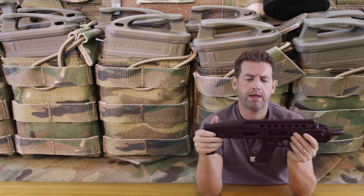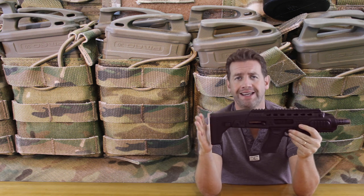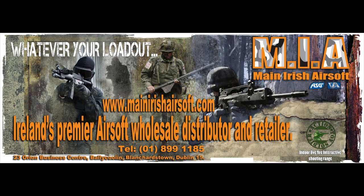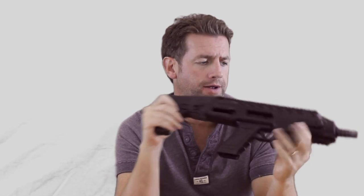Hi, welcome back to Oddi's Airsoft. Today we are doing a spotlight slash preview — this is a quickie. What we're looking at is the APS Karib, which is a Glock pistol conversion kit. This review has been brought to you in part by Main Irish Airsoft.